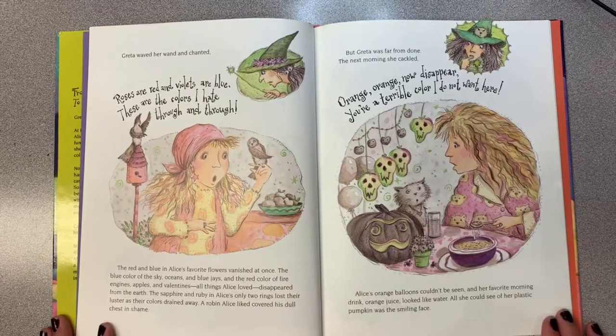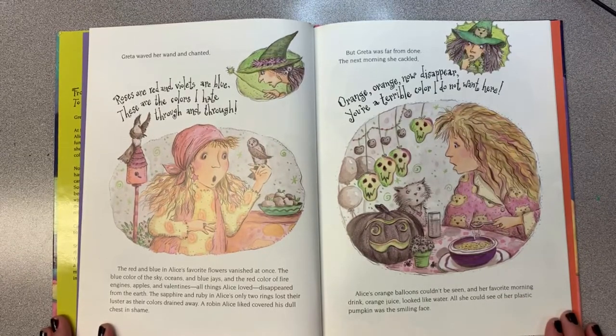Greta waved her wand and chanted, "Roses are red and violets are blue. These are the colors I hate through and through." The red and blue in Alice's favorite flowers vanished at once. The blue color of the sky, oceans, and blue jays, and the red color of fire engines, apples, and valentines—all the things Alice loved—disappeared from the earth. The sapphire and ruby in Alice's only two rings lost their luster as their colors drained away. A robin Alice liked covered his dull chest in shame.